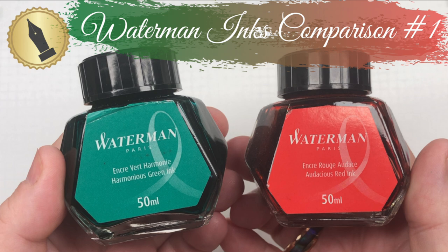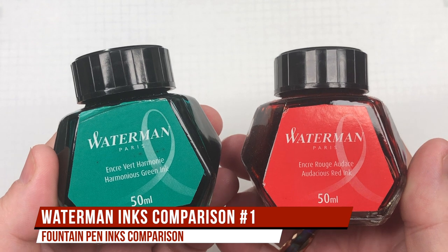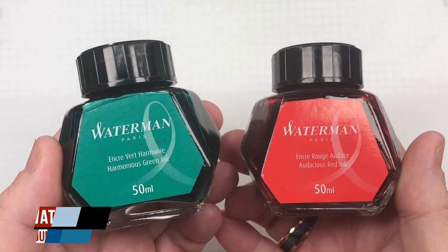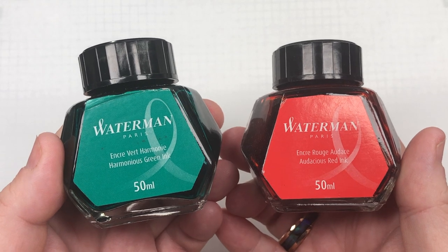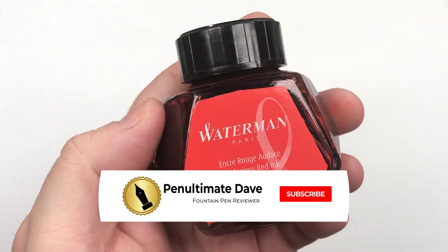Hello and welcome to another pen video from me, Penultimate Dave. I have here another ink comparison video — this is Waterman ink comparisons number one. With that, let's go and swatch up some inks.